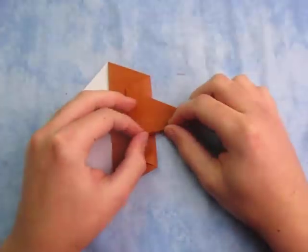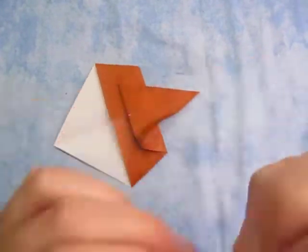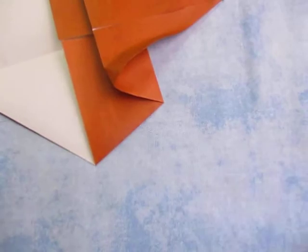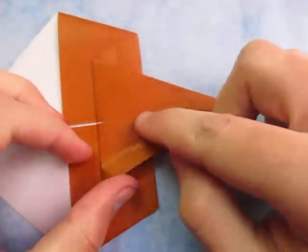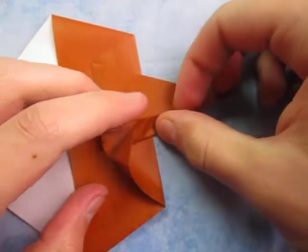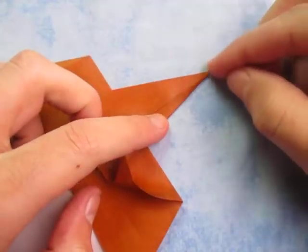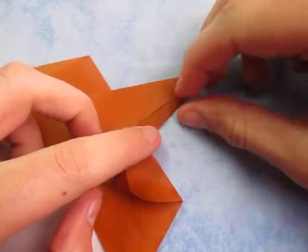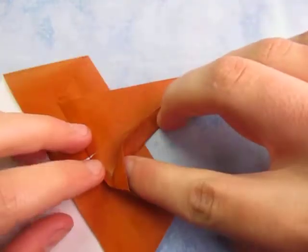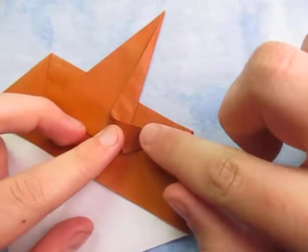So we're going to take this edge and we're going to fold it to the middle, like this. Fold this edge to the middle like this. This is kind of a tricky step — make sure it comes to a nice point right here. And now on here you're going to squash.